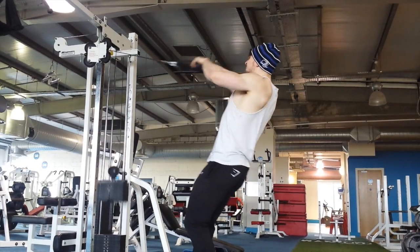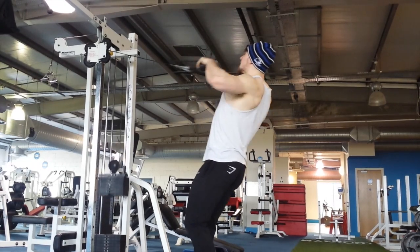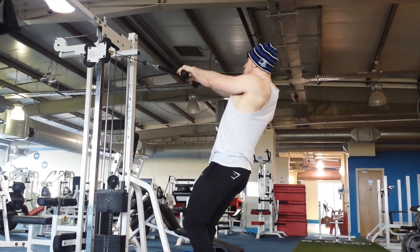After that, upper back work with the cable — face pulls. Did five sets to more or less failure, so around 15 reps, not going any higher than that, with a very low amount of rest.